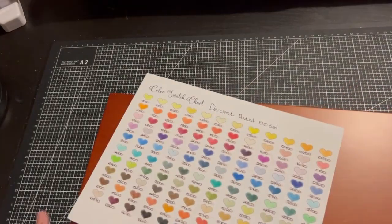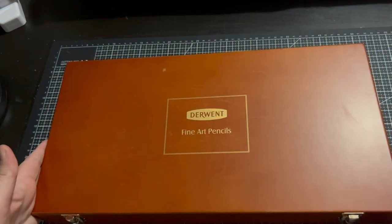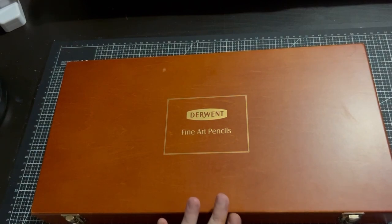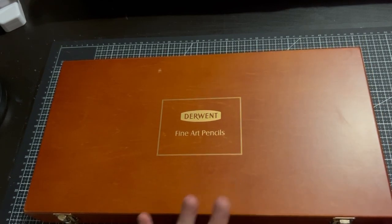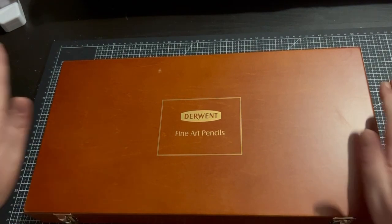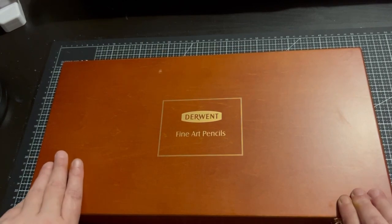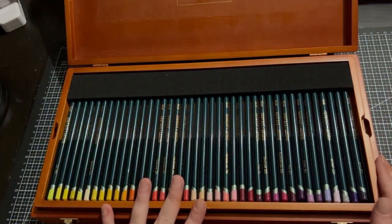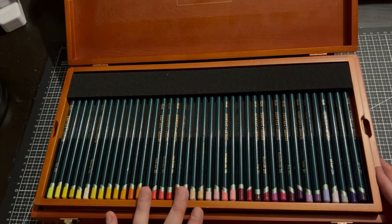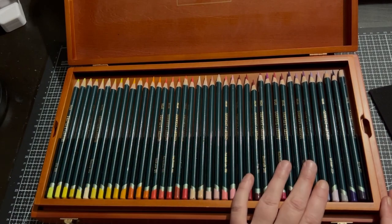This is my only wooden boxed set of pencils. These are special to me — my husband purchased these for me. These are the Derwent Artist coloured pencils. The smell of these pencils is incredible. They come boxed and I got these for my birthday one year. It comes like that and all the trays are wood as well. They have foam here to protect them and I don't use them a tonne.